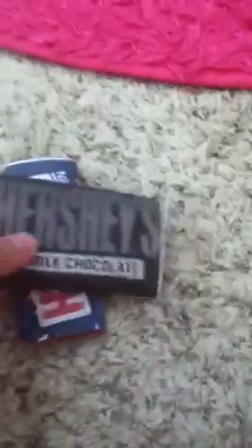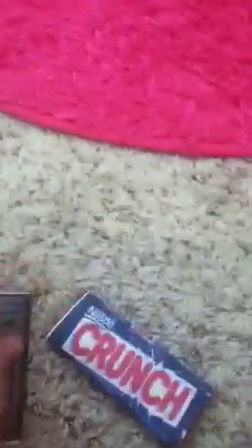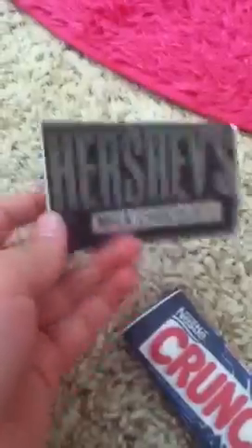The next thing is I made these chocolate bars. I made a Crunch bar and a Hershey's bar. I cut out some cardboard and printed out the label and then just wrapped it on there. So I made those — the Crunch bar was made the same way, in case you're wondering.